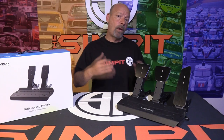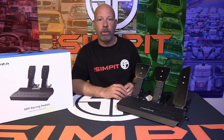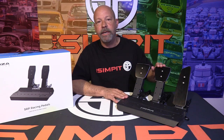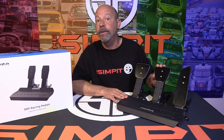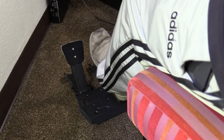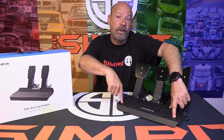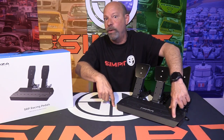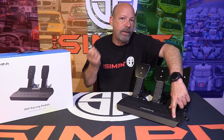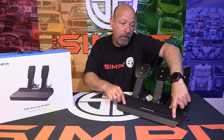The SRP pedals come with rubber grippers on the feet, but with a 75-kilogram load cell, don't bother — they just don't work on hardwood or carpet, even with a backing. This is a heavy brake and you'll want to secure these pedals. The heel plate has two pre-drilled holes with spacers and M6 bolts to mount to your rig, though they didn't supply the nuts — your profile company would provide those or you'll need to source them yourself.